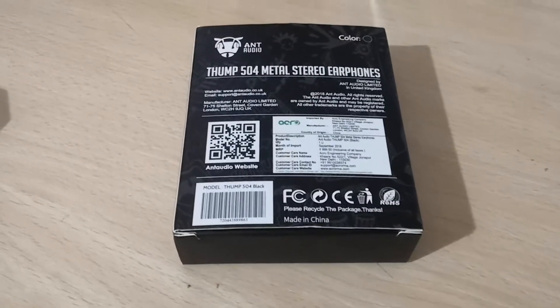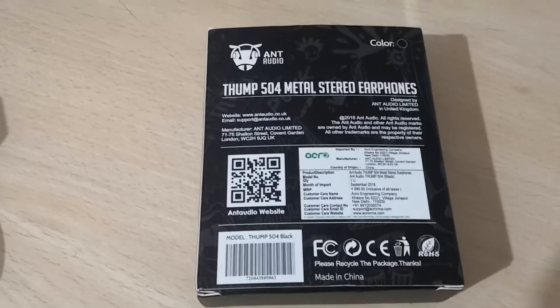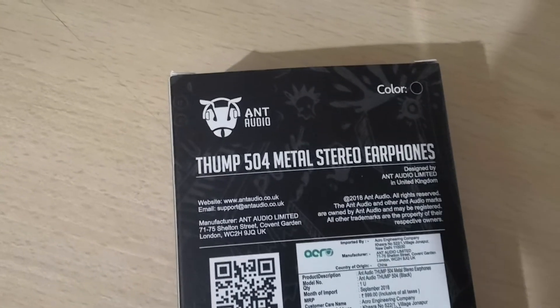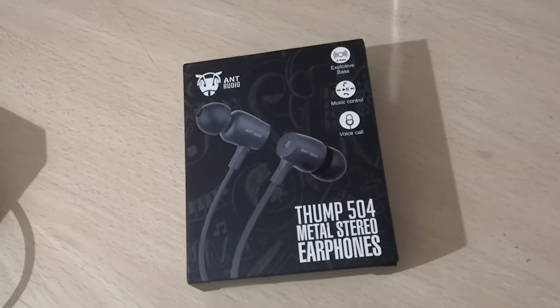Best of all, it comes with a one-year warranty at this price point — you can't ask for more. In my opinion, it is a solid buy for anyone looking for a budget pair of headphones. Thank you for watching, please do subscribe.